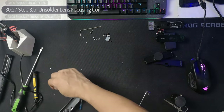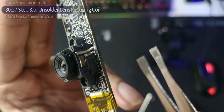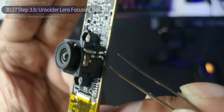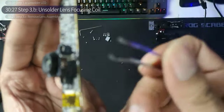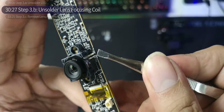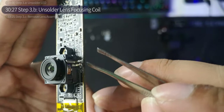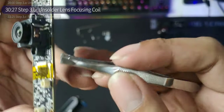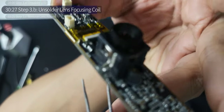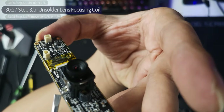Let it cool down, then get your tweezers. I smashed the tweezers in really hard and just flipped these up. That's what it should look like — this should just be disconnected from the PCB board. Also make sure that the unsoldered parts aren't connecting or overlapping, because that might cause a circuit break or something bad. There should be a gap right here. Good — moving on.